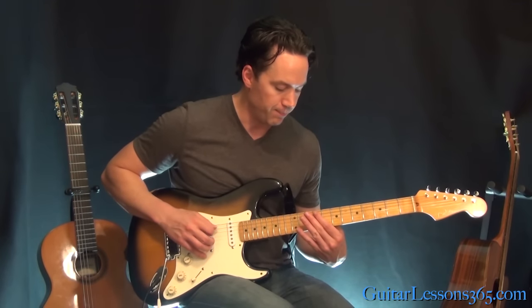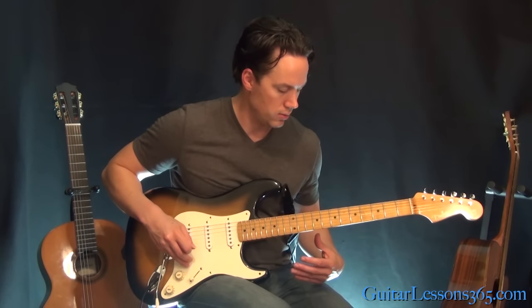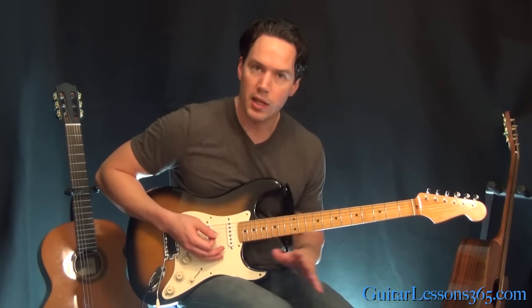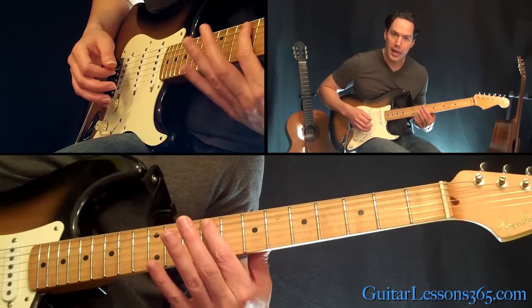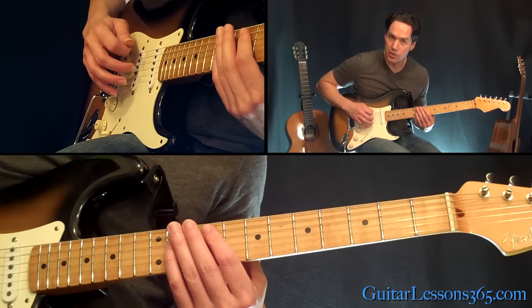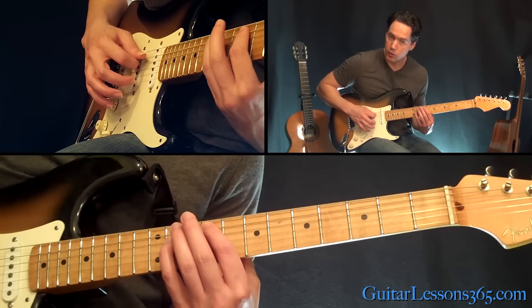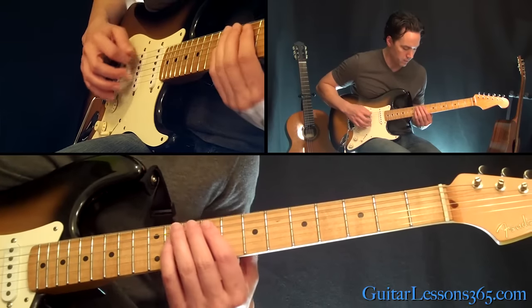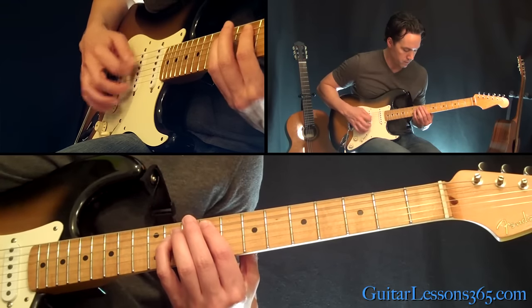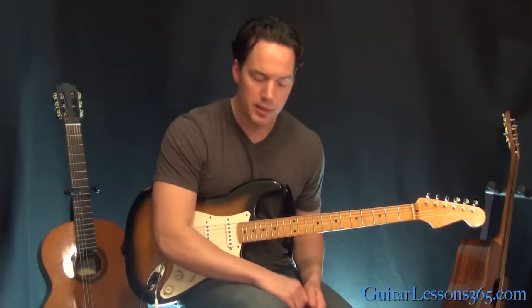I have my volume a little bit down here to clean it up a bit. We're in drop D tuning by the way, so you're going to take your low E string and tune it down a whole step to D. Alright, everything else is in standard. You're going to hold the 9th fret on the A string and the 11th fret on the D, and you're going to pick the open D string followed by those two chords that you're holding. So it sounds like this when you get the rhythm going. You're holding those two notes, then alternating between that and the open D string.